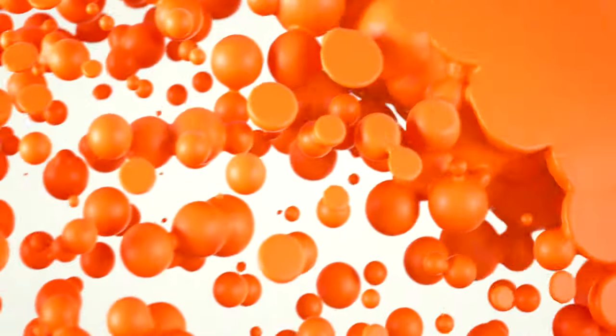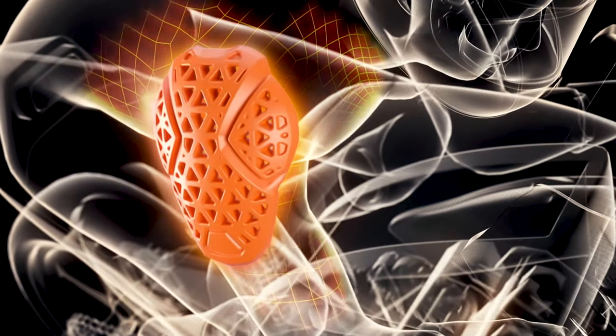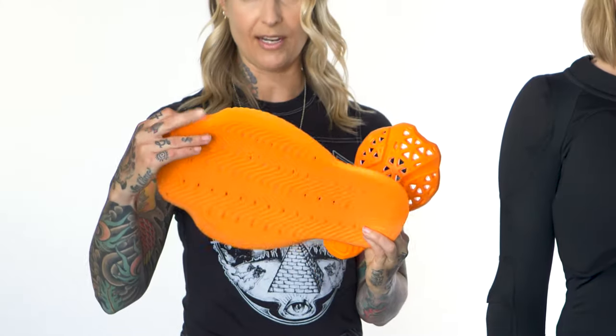For impact protection, we've gone with D3O's LP1 L1 Armor at the shoulders, elbows, and chest, and their Viper L1 back protector.